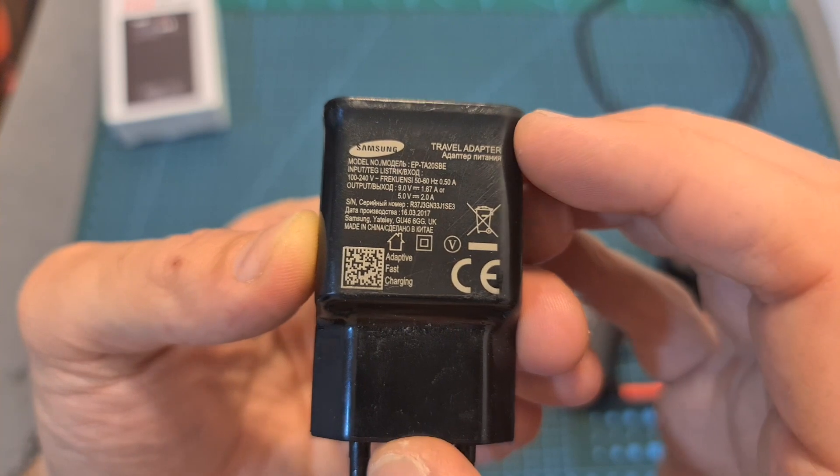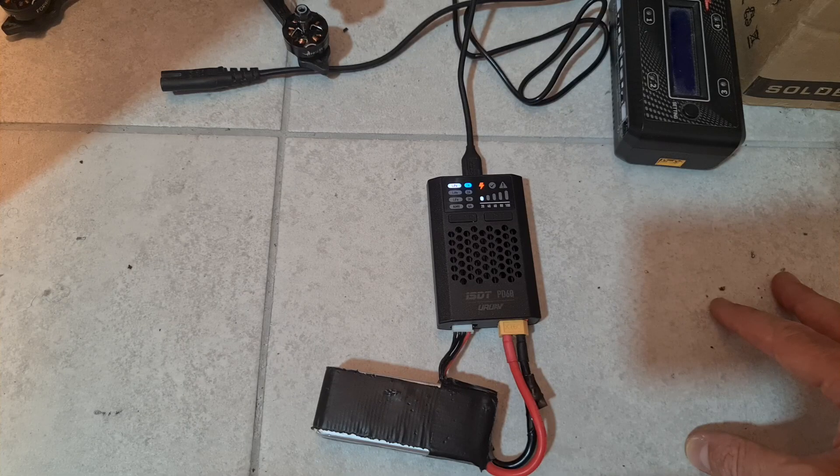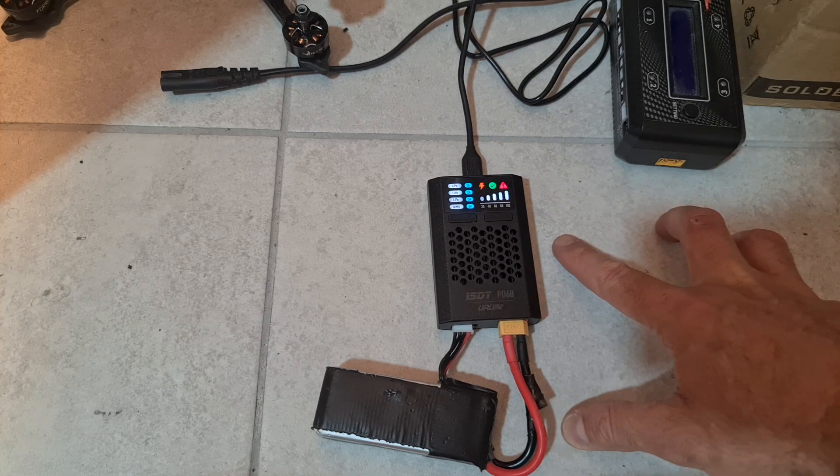First, let's test this very common Samsung travel adapter. As you can see, it can't handle charging a 4S battery even at 1 ampere. Now let's try a 3S battery — it can handle a 3S battery at 1 ampere, but it fails when switching to 2 amperes.